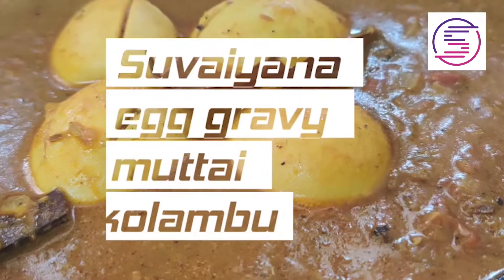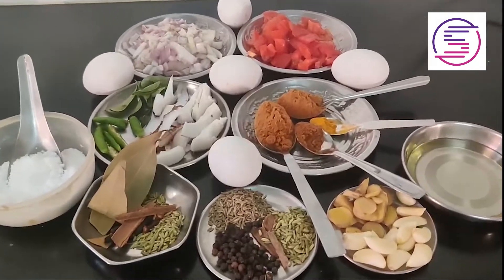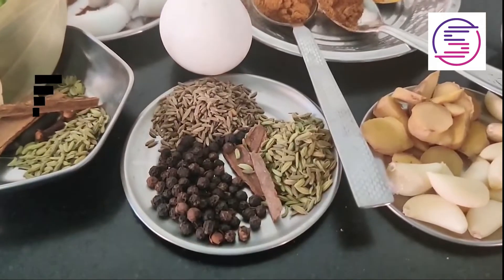Hello everyone, welcome to Selshara 360. I will show you a recipe on my channel. Let me show you the ingredients.